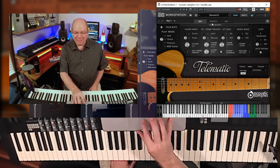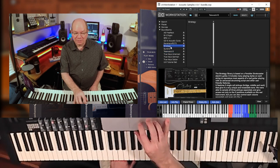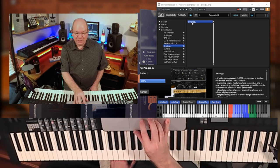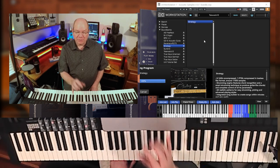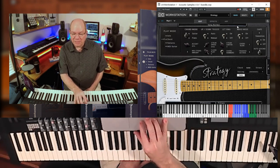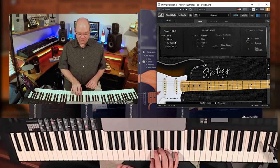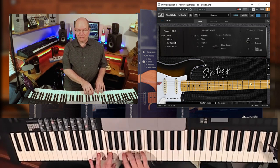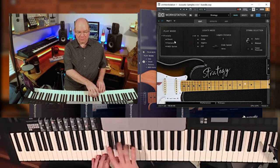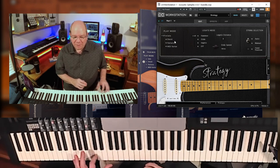That's the Telematic, so let's move on to the other electric guitar — the Strategy, based on a Fender Stratocaster. Pretty much the same things apply with this electric guitar library, and you can see the similarities, though there's a little difference in some of the layout. You still have the different modes: solo and chords. Let's listen to the solo mode. That's pretty cool.